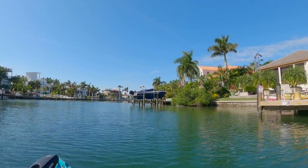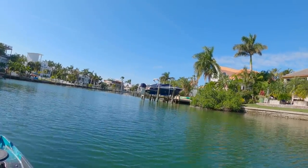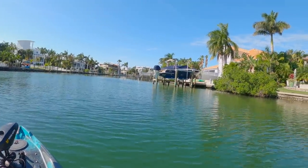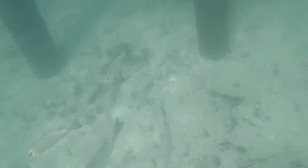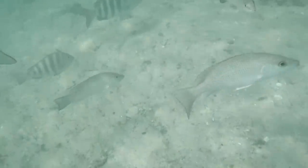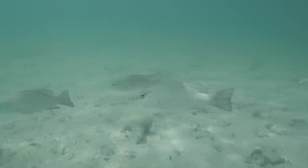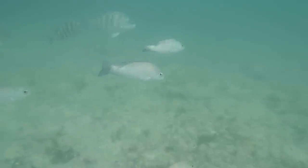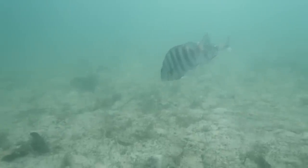Alright, guys. Where this black boat is right here, the other day there were a bunch of sheep's head around that dock. So, I'm going to not even go up by the dock. I'm just going to spot lock out away from it. We're going to send the drone up there and see if we can see some sheep's head around there.